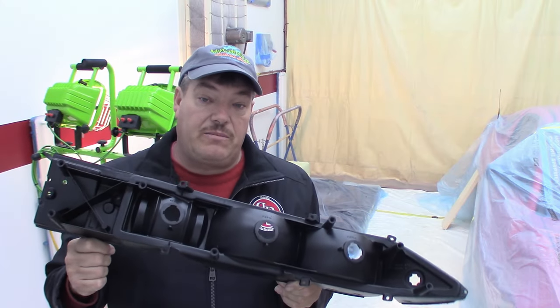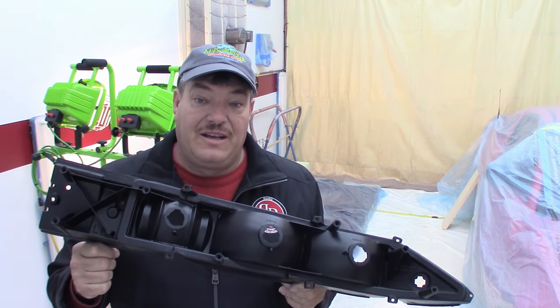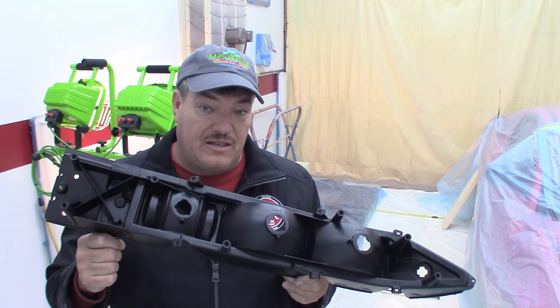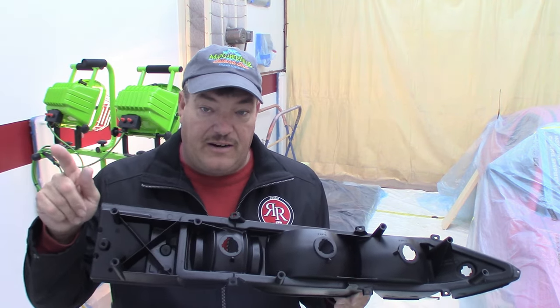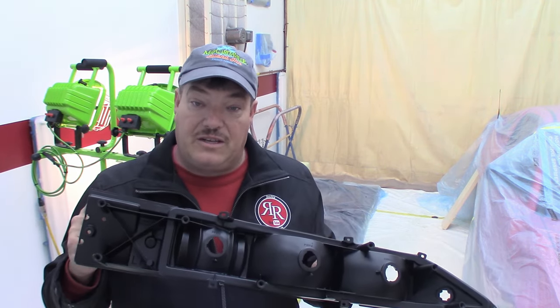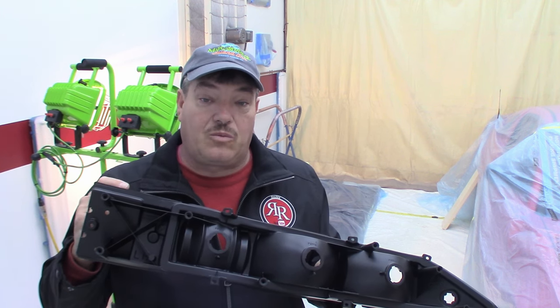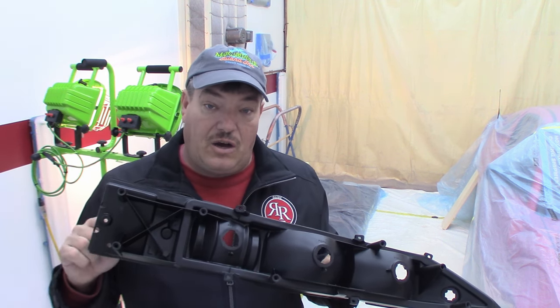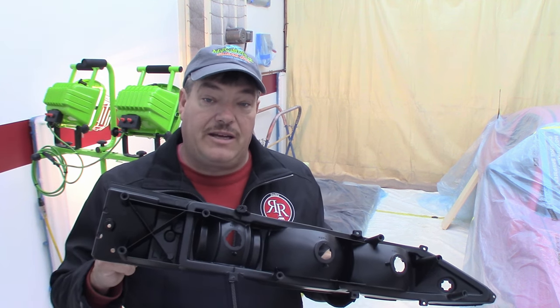I'm extremely happy with the way the restoration of these taillight housings is turning out. If you want to see the Part 2 continuation of this taillight housing restoration series, there'll be an end screen for that, as well as an end screen for the disassembly part and for how we restored the brackets that hold the fuel door onto the housings. Be sure to drop us a comment, subscribe if you haven't, and we'll see you next time.